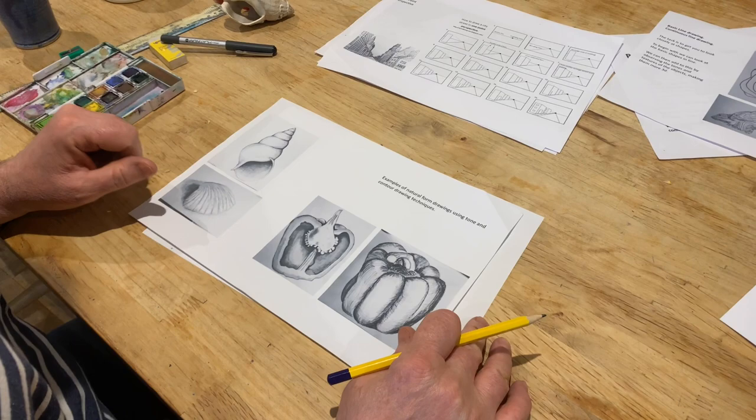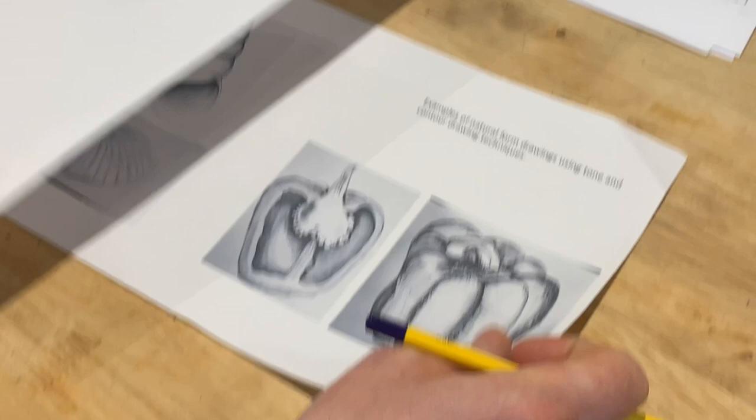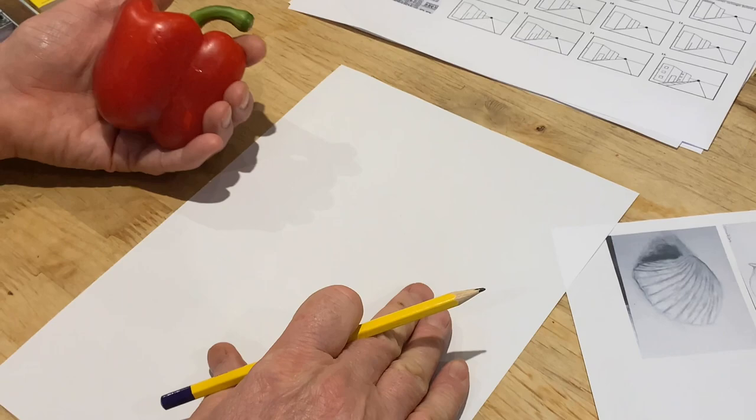In today's session we're going to continue with our drawing of natural forms. In the previous session we were looking at line drawings and using contour lines to make things a little bit more 3D. We're going to do something similar with this one and we're going to do a bit of tonal drawing. I've got an image that I'm going to copy from here but I could draw from a live image as well, or a photograph. A photograph is probably your best thing to draw from, so I'm going to use this as my starting point.